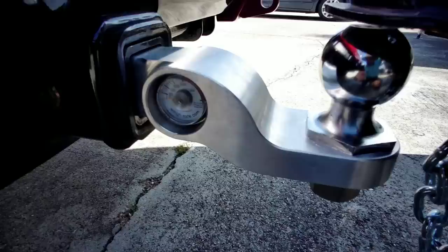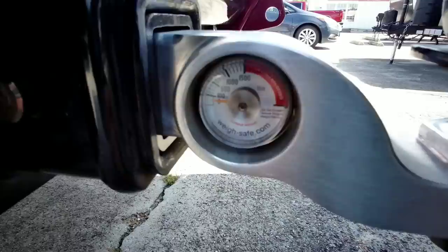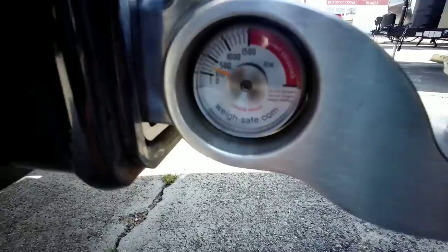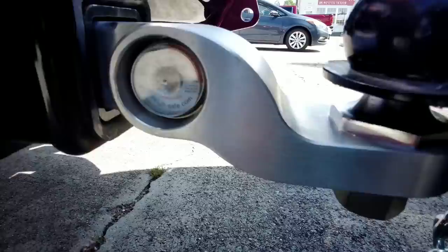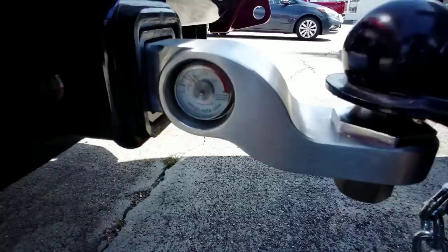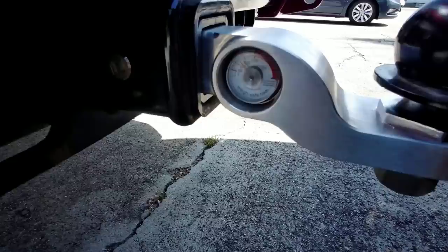Take a moment while we lower the tongue down onto the coupler, and tell me in the comment section what you think the tongue weight of this trailer is going to be. We usually shoot for about 10% all the way up to about 15% when it's loaded, but this one may end up surprising you. This one has a little over 9,000 pound GVWR and about 7,300 pounds dry. Okay, we have the tongue jack off the ground and we are right at about 750 pounds — just a hair under that. So if you look at the total weight transferred here, we're right at 10%, just a hair over.